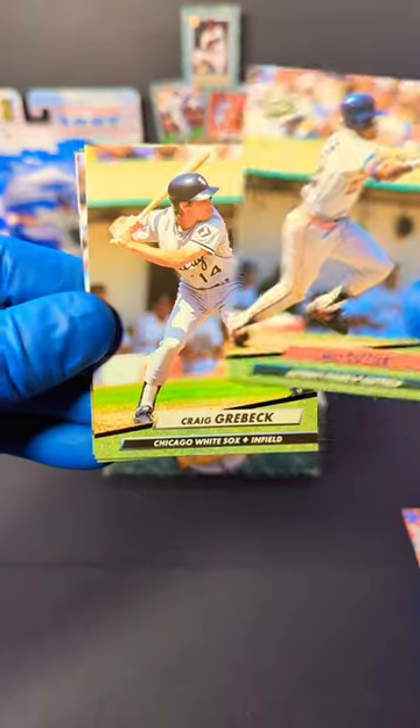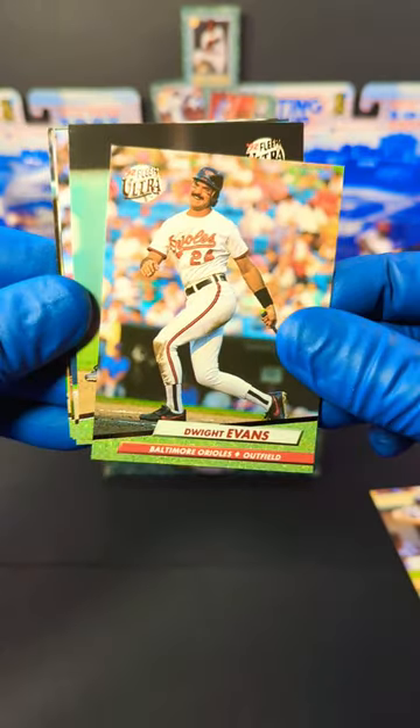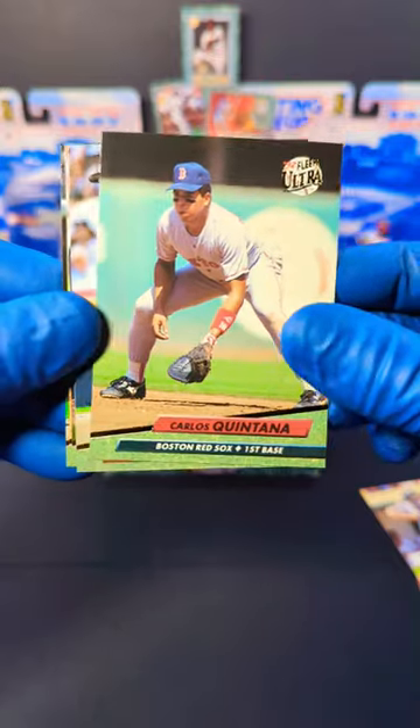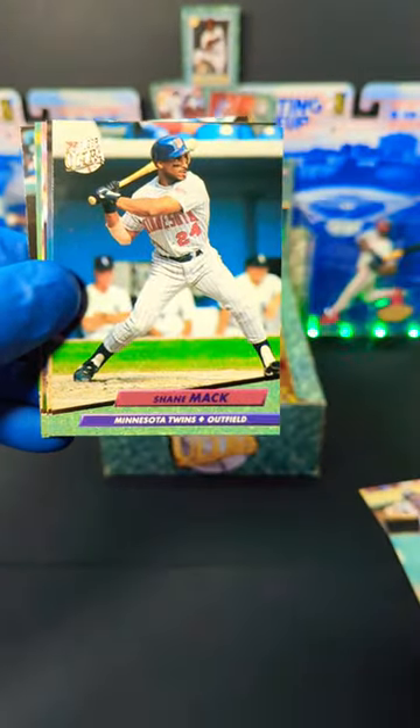We got Milt Kyler, Craig Grayback, and two cards there. We got Dwight Evans — nice, look at that face. And we got Carlos Quintana, Carlos Martinez, and we got Shane Mack.